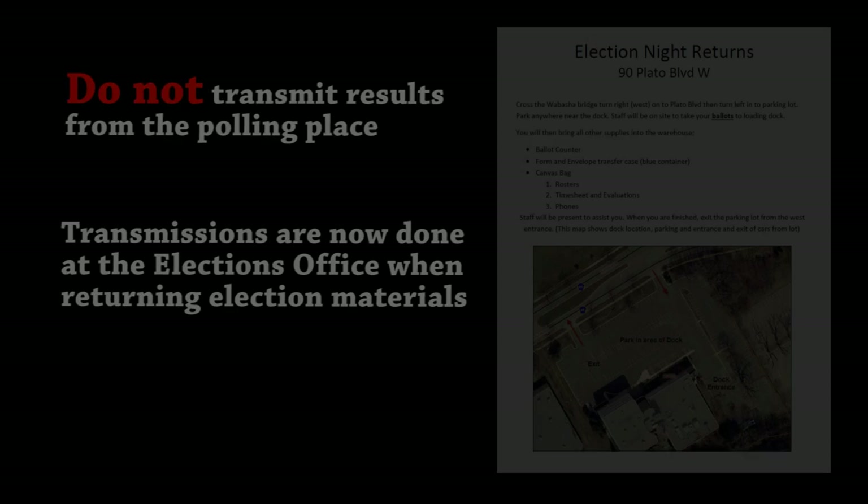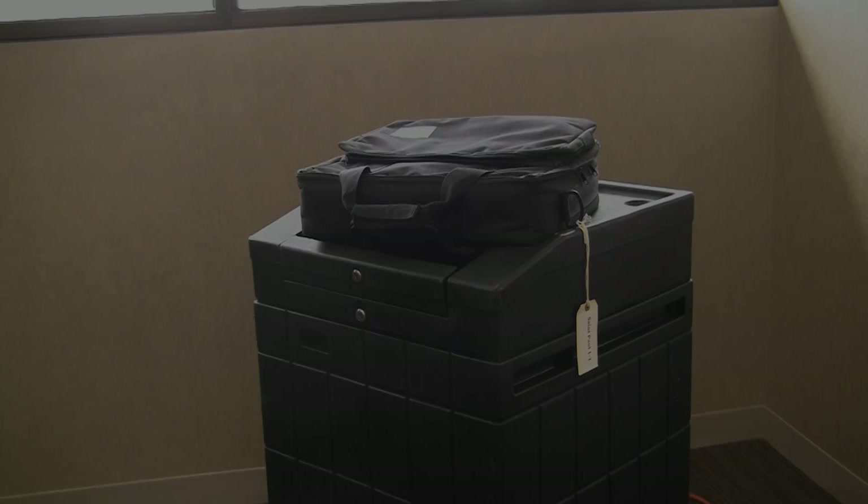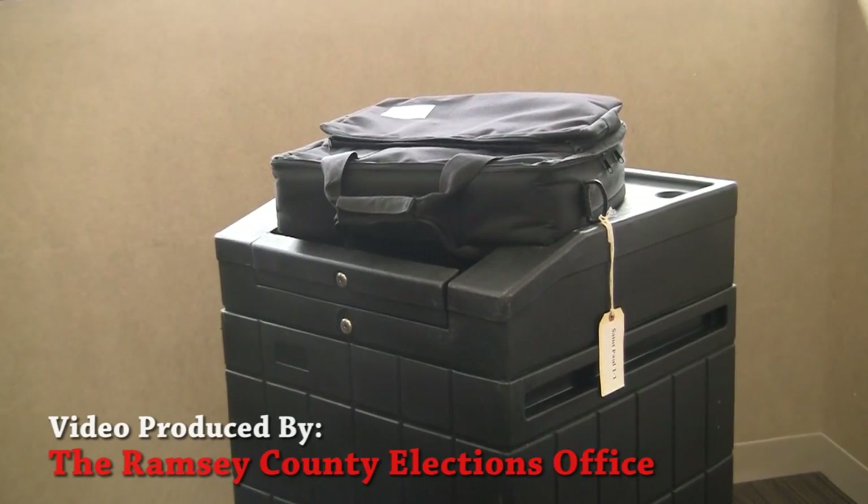The head judge is responsible for delivering the closed ballot counter to the Ramsey County Elections office on election night, where the results will be transmitted to the state's reporting system. If you have any questions or encounter problems when closing the ballot counter, call the Ramsey County Elections hotline for help.